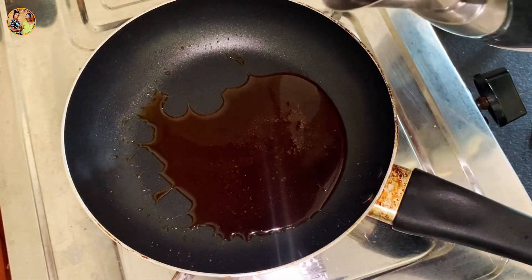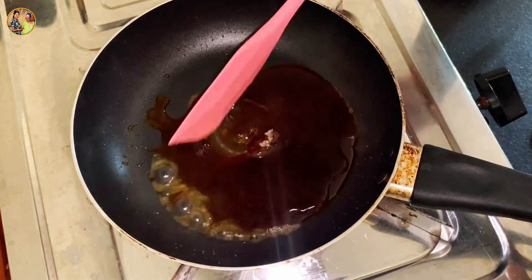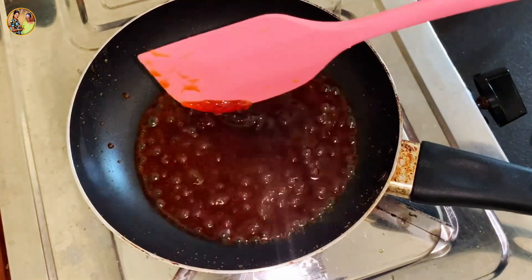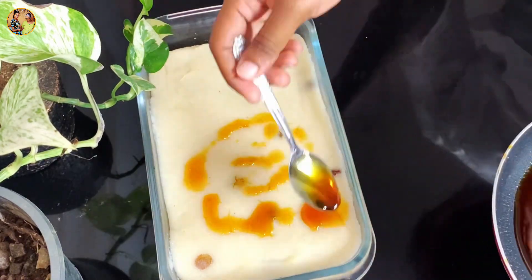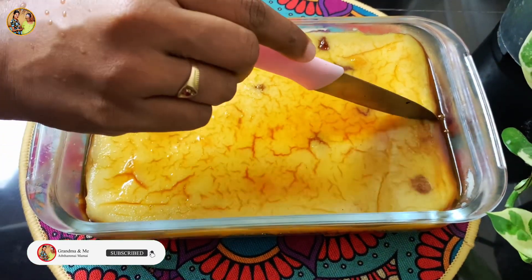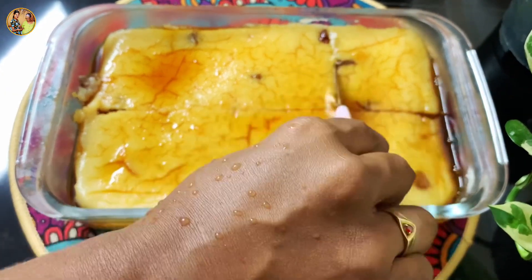We can go to the middle of the pan, then we will add the pan as well. If you don't like this video, please check out the video about this video.